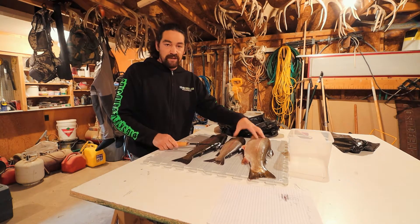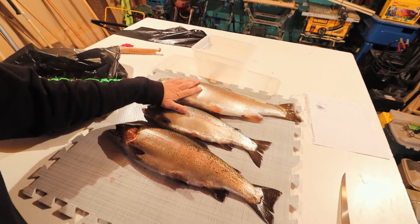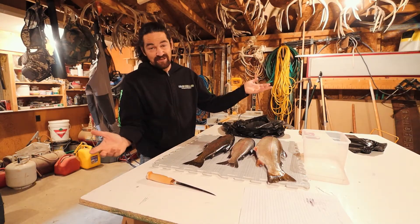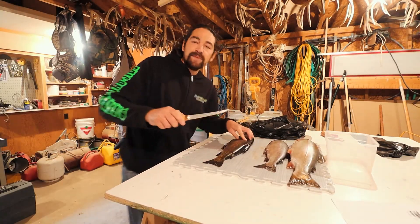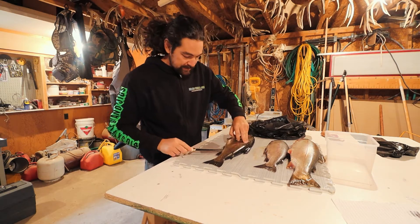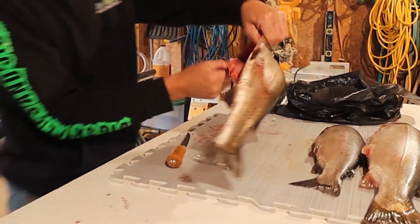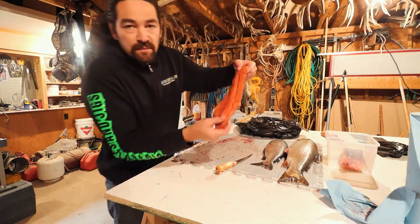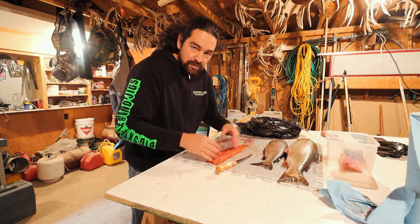I'm just gonna clean these up real quick — look at these big slabs we got today. The bite was awesome; it was really, really good. If you want to know how to clean trout, go back a few videos — it's really easy. Then we're gonna move to the kitchen and make the brine. I got a new knife too — the old blade was absolutely trash, you gotta have a good knife. Now some people don't take the pin bones out, but I do — there are a lot of little kids eating this, so we always take them out.